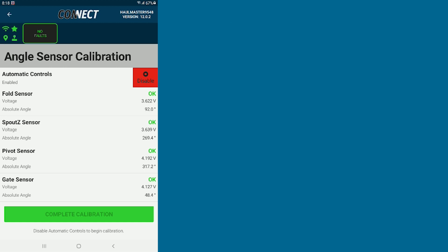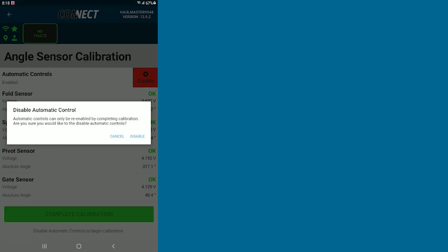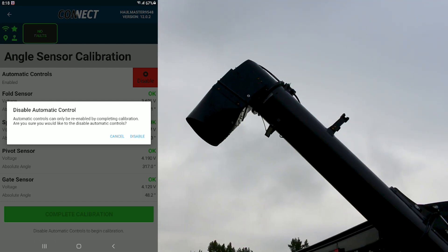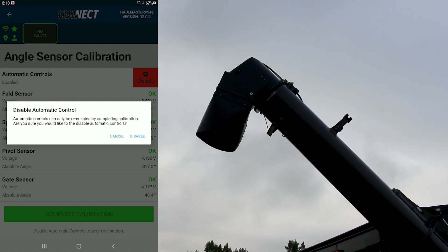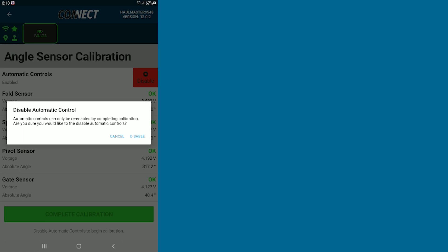At the top right of your page, you're going to hit the red Disable button. Confirm turning off your disable controls. Keep in mind that now that you're disabling your auto controls, you will have the capability of moving the spout while it is in transport position. So be careful as you're moving through your calibration sequence.